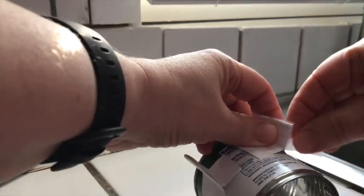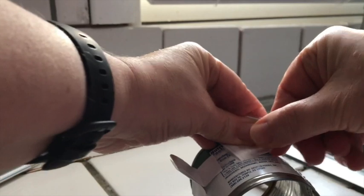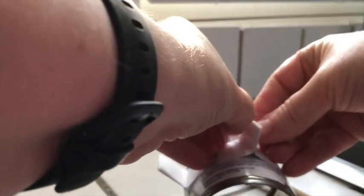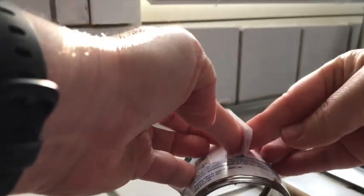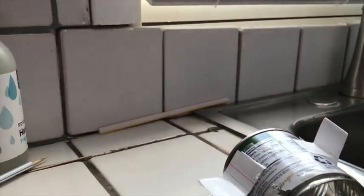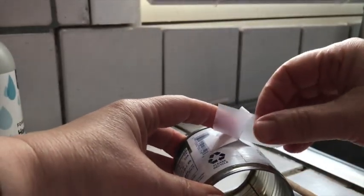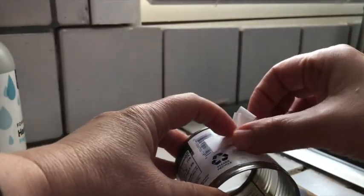Next we need to add the blades. If you're using something larger like a can, you can cut up pieces of index card and tape them on. I kind of folded them in half and then spread out the lower halves so that I could easily tape them onto the can. If you have a larger item like a can, you'll need to add about six blades all the way around the outside.